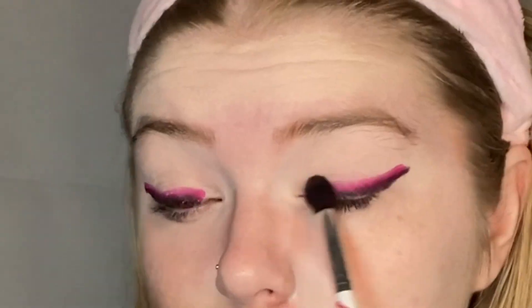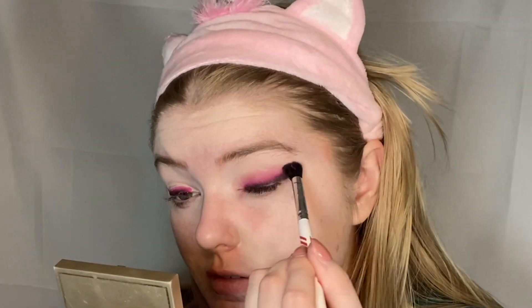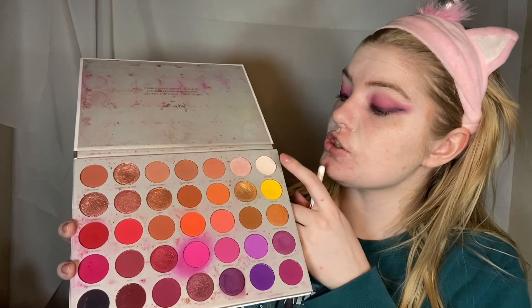Now we're going to take a blending brush and blend everything out and together. I kind of blend it into my crease and give it some definition. I've added Tipsy Girl in here just to bring out that color a little bit more — see, it's getting somewhere! I told y'all. I'm taking the shade Certified and blending that out at the top. As you can see, we kind of lost that wing's dimension, so we're going to go ahead and put it back on with eyeliner.